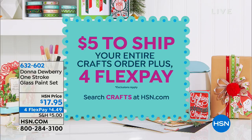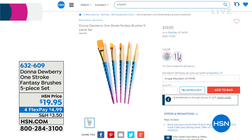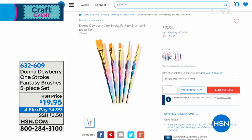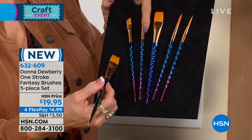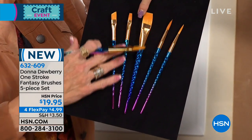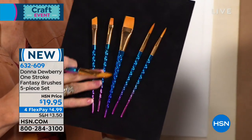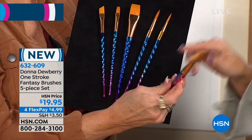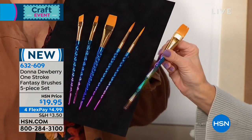I have to talk about these beautiful brushes — they're brand new! We have two different color choices in spiral and faceted designs. These are the Everything brushes — I would stock up on these. They're $19.95 and you're getting all five of them for under $5 on FlexPay. Have you ever seen anything more beautiful? These are the Fantasy brushes — spiral handles and faceted handles. So you'll get five of either the faceted or spiral style.